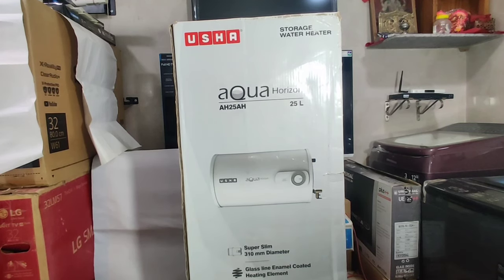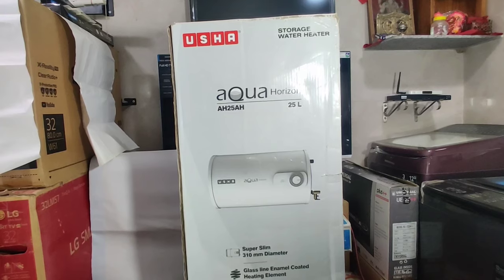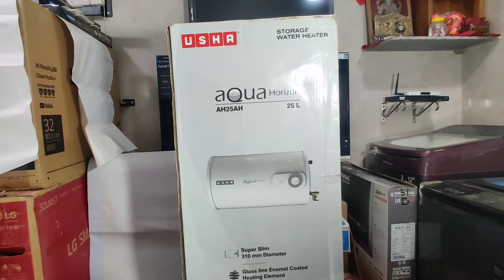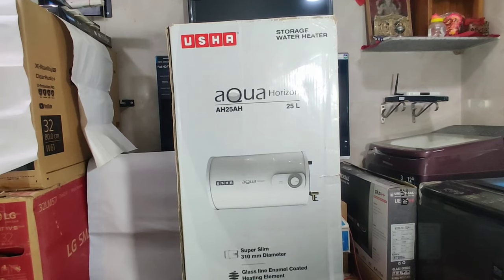This is the USA Aqua Horizon 25 liter storage water heater. This water heater comes in white color and is horizontally shaped — my previous two water heater videos were all vertical. This Aqua Horizon is designed for spaces where you don't have enough height, and you can easily wall mount it. Let's go ahead and unbox it.